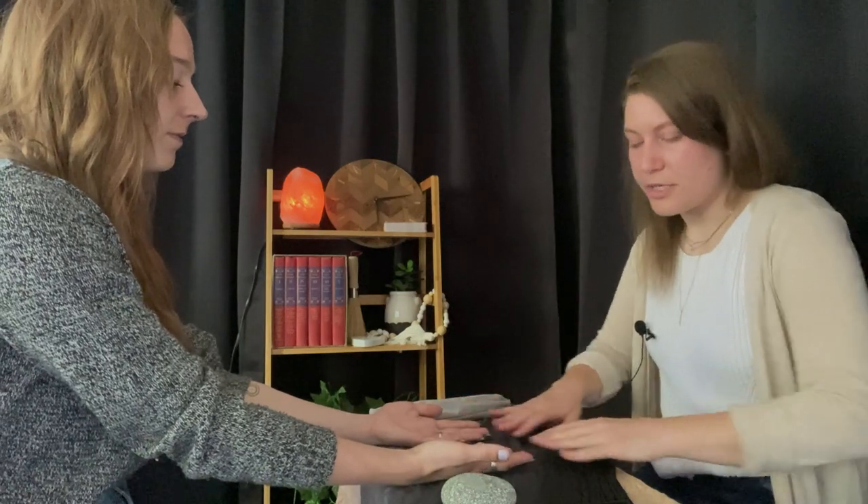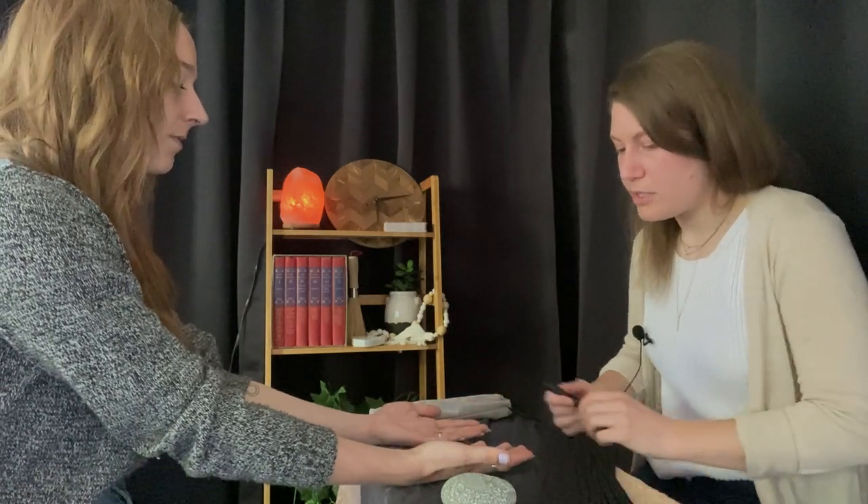So what's going to happen is I'm going to take a look at the palm itself, I'm going to read the lines on your hand, then I'm going to do some energy work based on the aura I'm sensing from you and if there's anything stuck along the way. So go ahead and put your hands out, up like that. Perfect. I'm just going to take a first visual inspection.